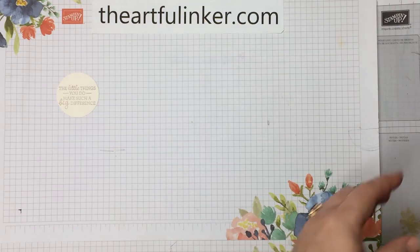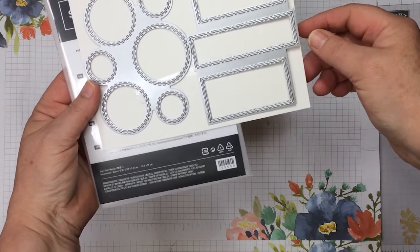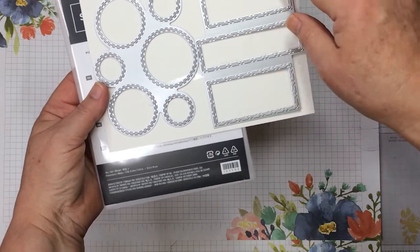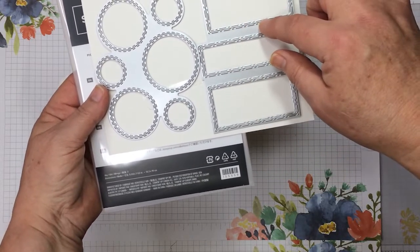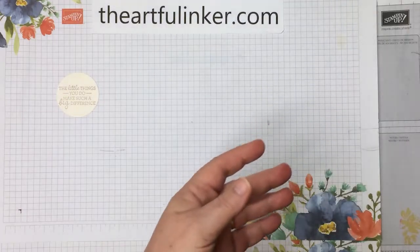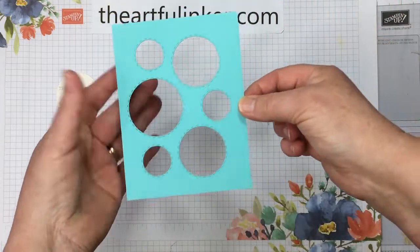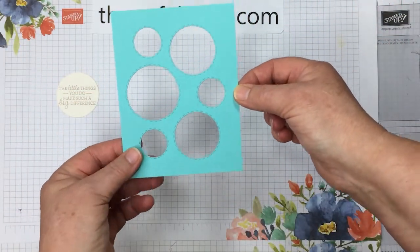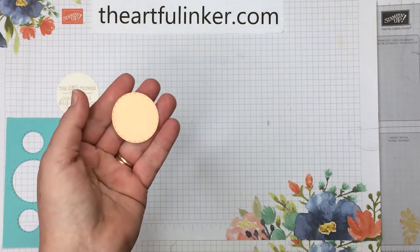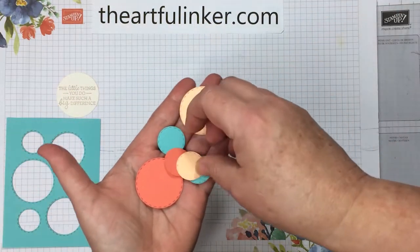Next, I've used the Picture This Dies. These are new in the 2021 Stampin' Up! Annual Catalog, and as you see, they cut rectangles and circles, and give you a little stitching on the outside frame piece if that's what you're using, or the negative piece that you cut away. I like them very much because when you cut, you can cut your whole layer, as I've done here on a piece of Coastal Cabana, or you can use them selectively and just cut out a few circles, and I've done that as well for our card.